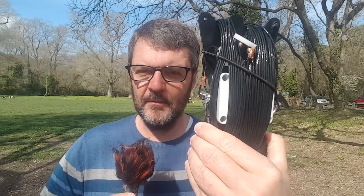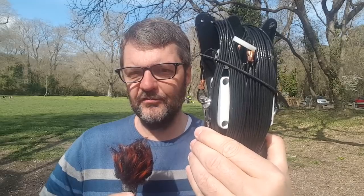Hi, this is Gilles the Radio Prepper, and today we are at the Vaugrenier Park. It's a very nice park, pretty much at sea level, lots of trees — great to hang antennas. Today we are going to test the Chameleon Amcom 3 antenna. Amcom, of course, stands for emergency communications.